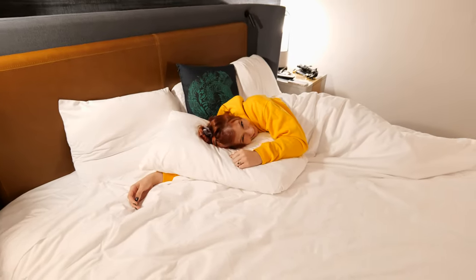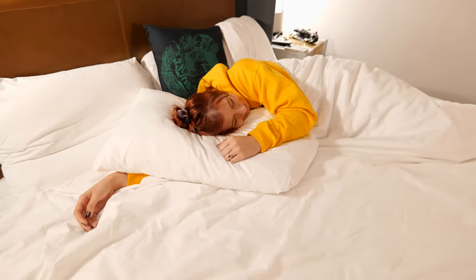I think Ney's passed out, although there's no way she's asleep because I'm way too loud. We'll see you guys in the morning.